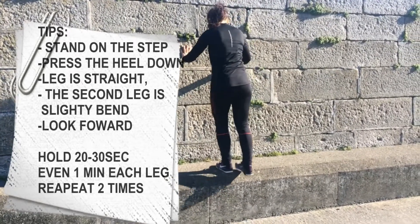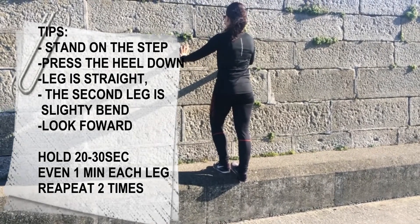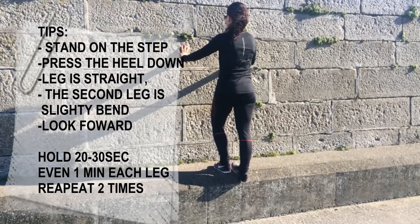We're holding for 20 to 30 seconds and then we swap over the legs. If you can manage to go for one minute that would be great, and then you can repeat it twice.